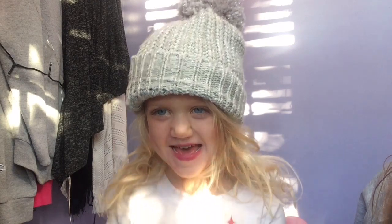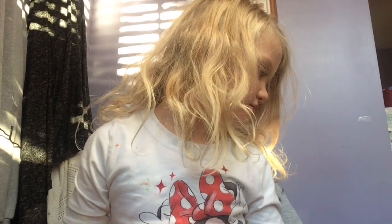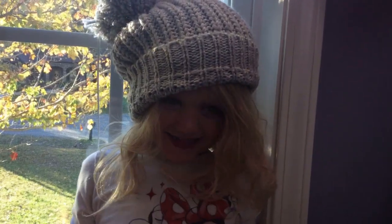Yeah, this hat is like way too big for her! So I hope you enjoyed — go like this video down below if it was good or not. This was just a little bit of fun. Hope you enjoyed! What do you say? Bye bye! Thank you for watching!